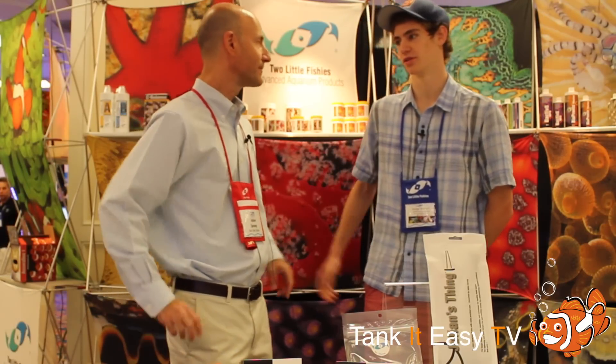I'm here with Julian Sprung of Two Little Fishies. At Tank It Easy in Chicago, we use a lot of your Two Little Fishies products and highly recommend them to our customers. A lot of it is the A and B formulas — Sea Balance. If you could tell us a little bit more about that.